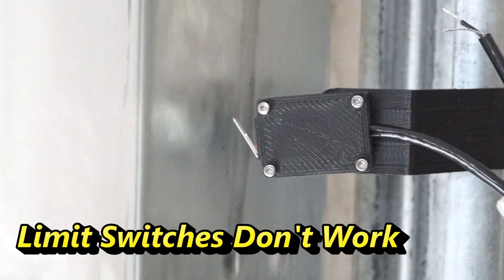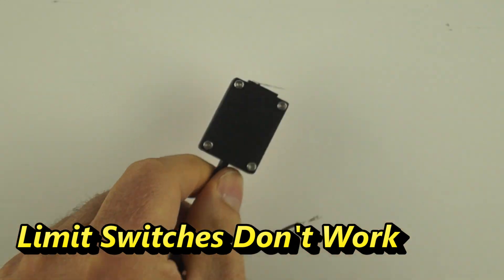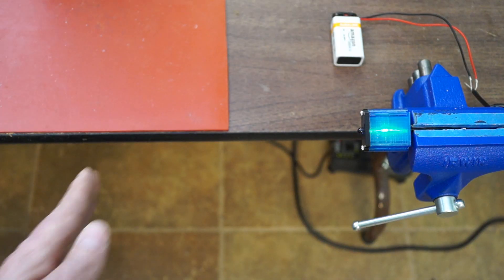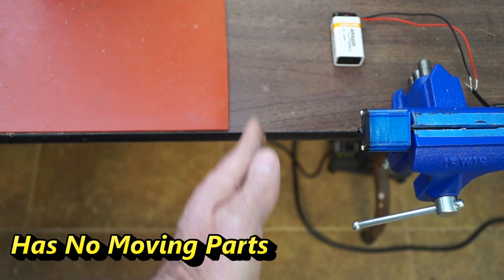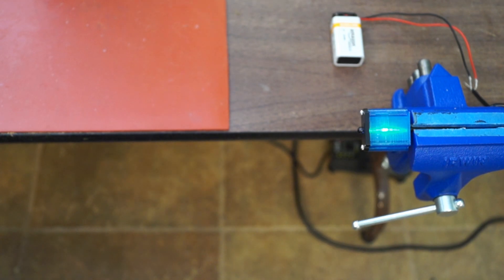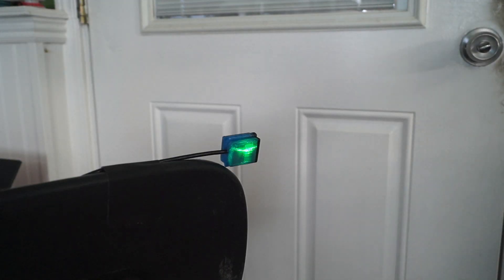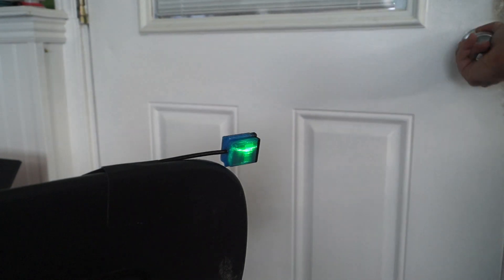Because of the way a garage door moves, I knew that traditional limit switches would not work. Unlike limit switches, a proximity sensor has no moving parts. Instead, it uses an invisible beam of light to tell you if an object is close or not. It works by detecting the reflections from objects or surfaces up to 1 meter away. The range depends on the size and reflectivity of the object.